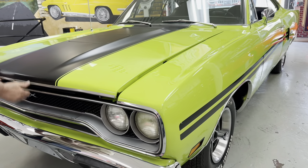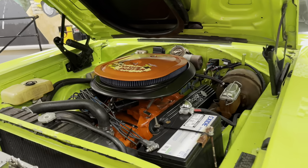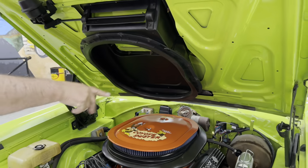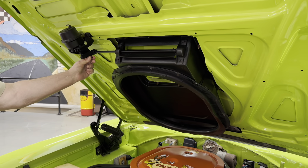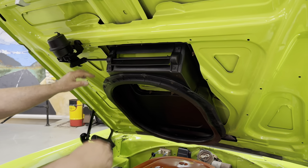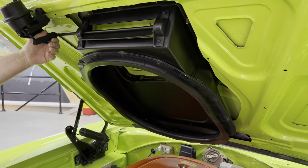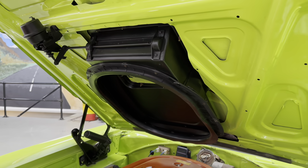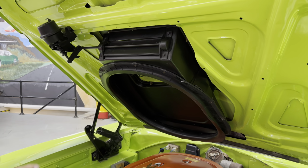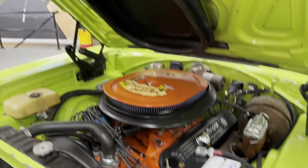Underneath the hood, it does have the correct air induction system on it. We still have to hook up the hoses that actuate the air grabber — we have the switch port — but once we do that, this thing will function as it should. We'll open it right now to show you that it does have the correct striping on it and the correct style intake manifold. It has a Holley as opposed to an AVS carburetor on it.